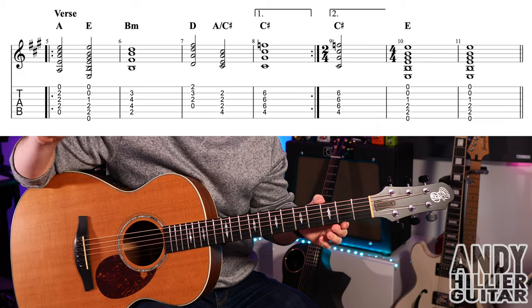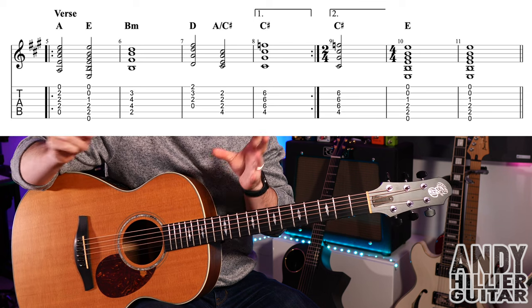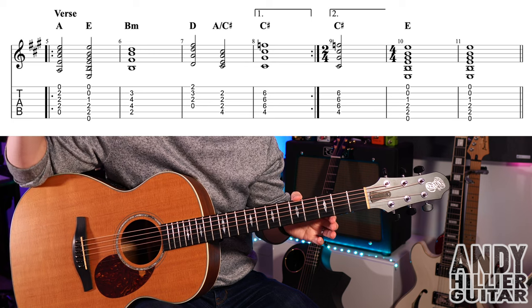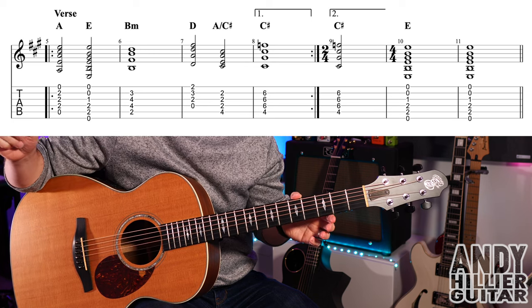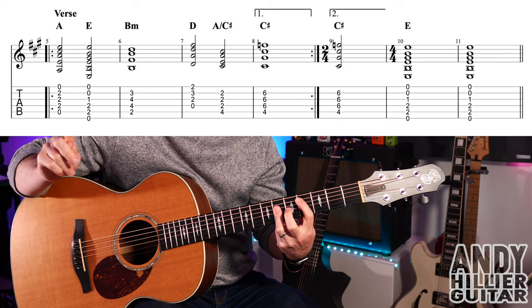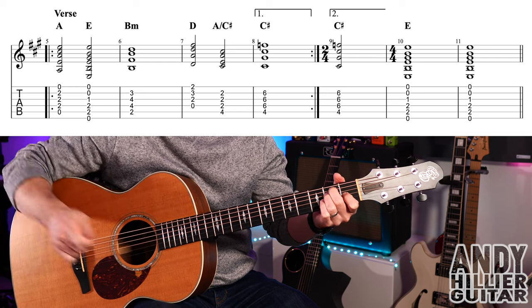But you'll see above bar number eight, it's got a one and a dot — that means the first time you play that, and then on the repeat, you play bars five, six, seven, but don't play bar eight. Instead, you jump on to bar nine, which is the same chord as C sharp, but this time it only lasts for two beats, and then we go to an E chord for two bars.